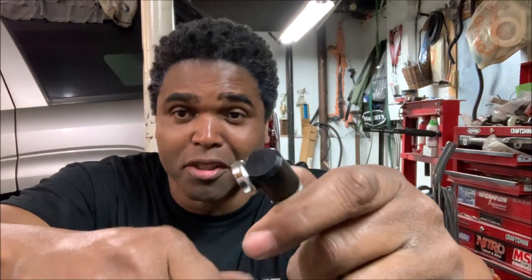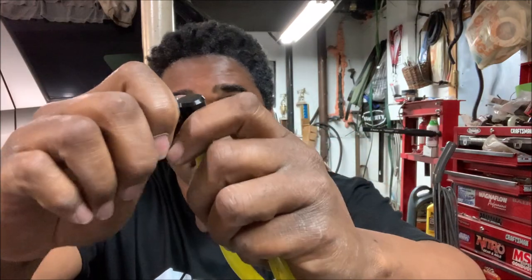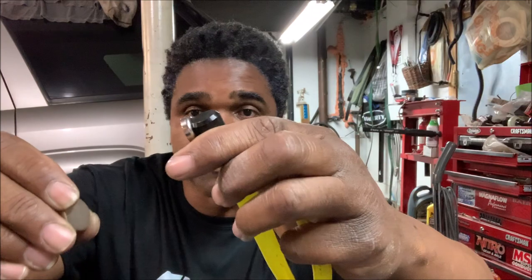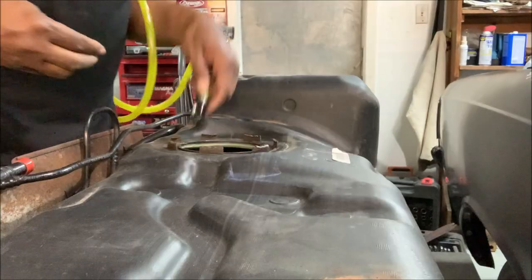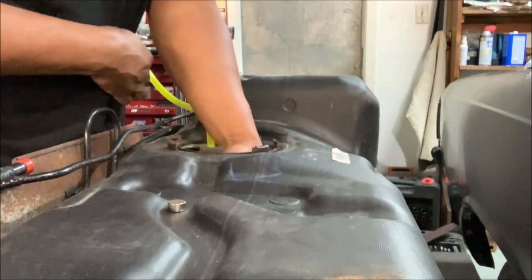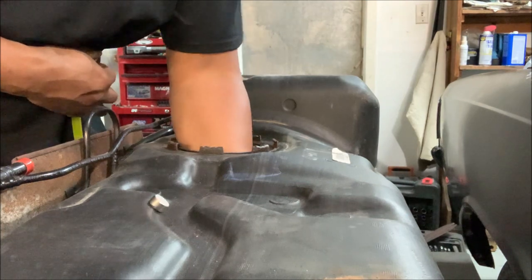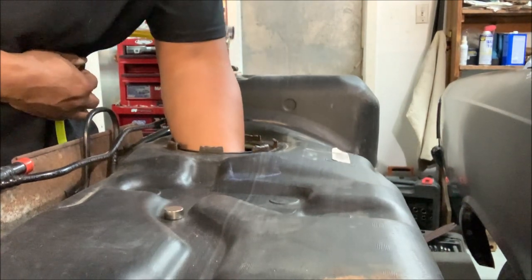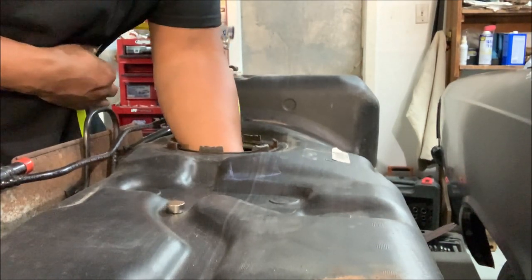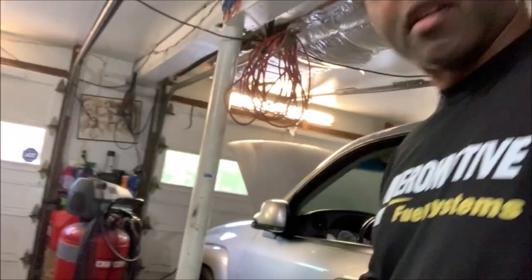Now if you have a metal fuel tank, there's a magnet where it just sticks wherever you want it. I know what you guys are thinking — 'Hey Terry, I don't have a metal fuel tank, I have a plastic tank just like yours.' That's true, that's why Aeromotive gives you this extra magnet. This magnet is strong. Basically what you'll do is sandwich the fuel tank between the two magnets — here's the hose, the tank, and the magnet. You can pretty much put this anywhere.